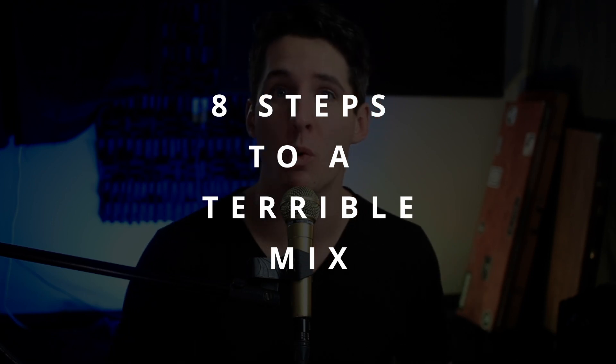This is how to create a terrible mix. There are eight things you absolutely need to do if you want a terrible mix. So let's get started.